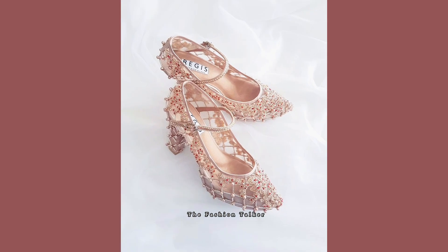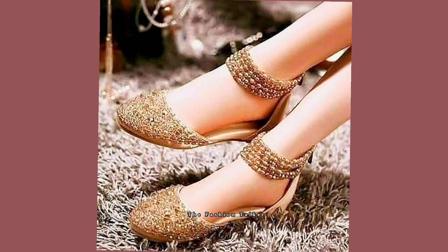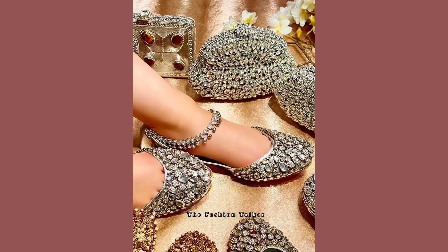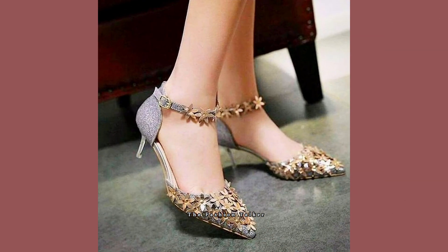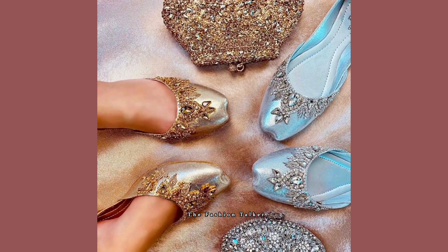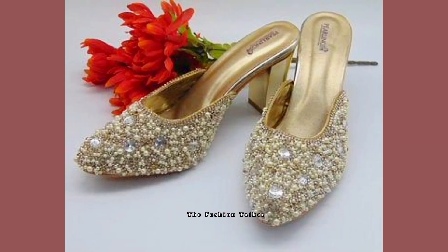Bridal khusas look very beautiful, and these kinds of khusas with very heavy embroidery look elegant and beautiful. These are some very latest designs of khusa with the anklet — the anklet is attached in such a manner.